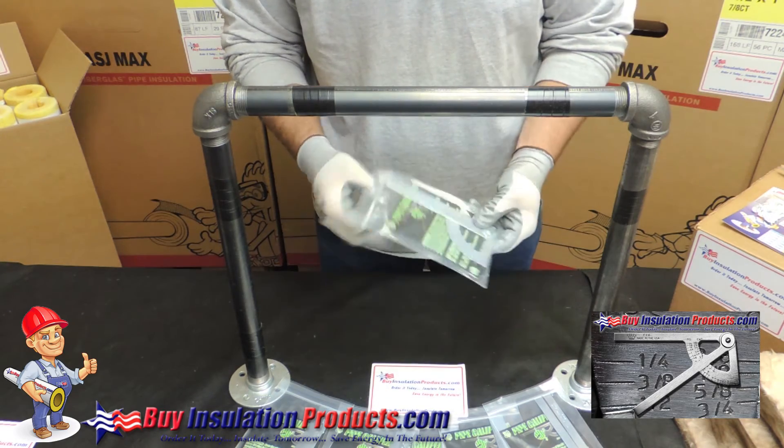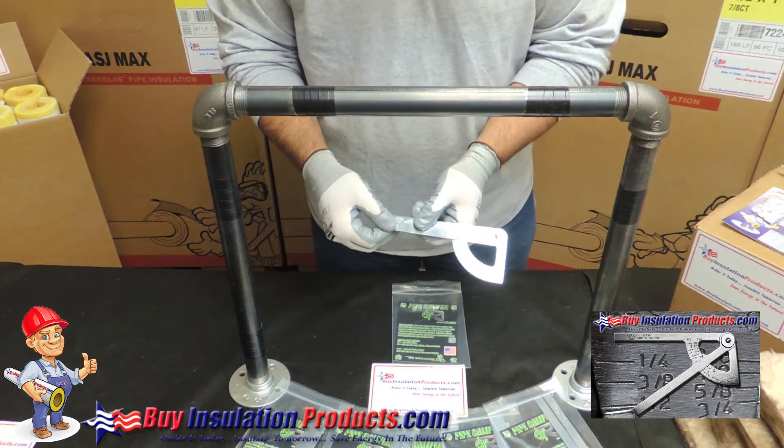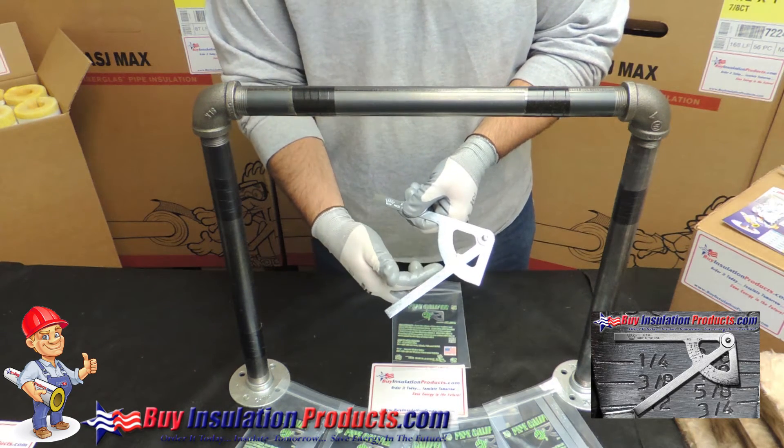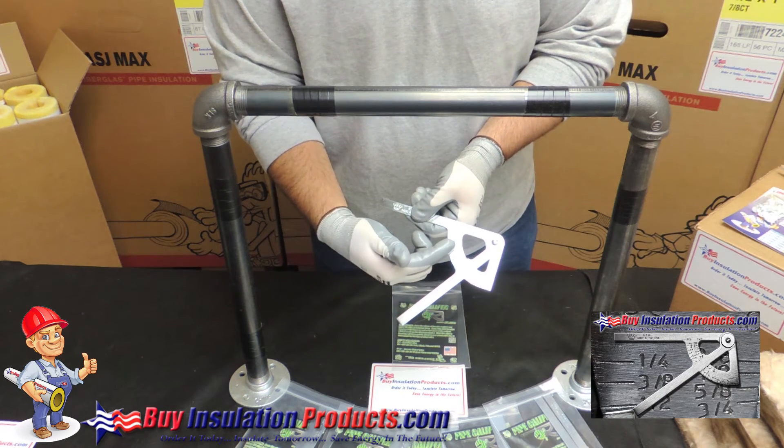It comes in a resealable pouch. This tool is fully made in the United States. It reads iron pipe size and copper pipe size — no useless information, only what you need to know.